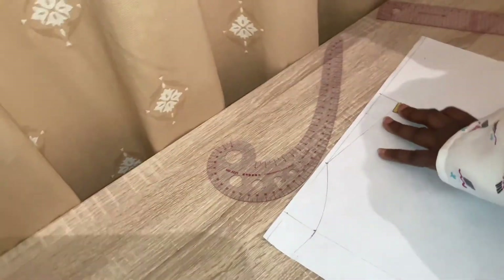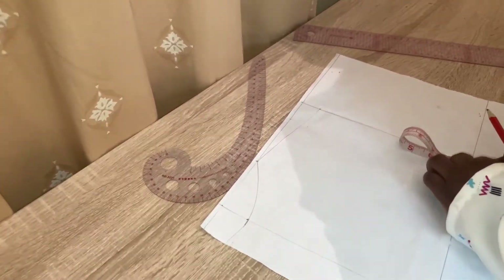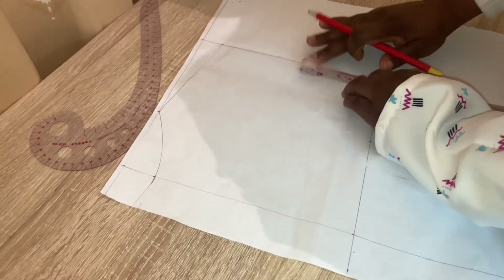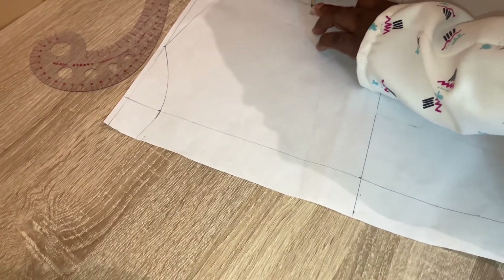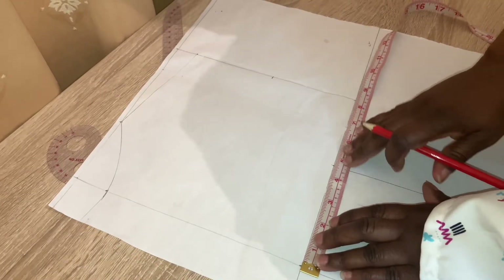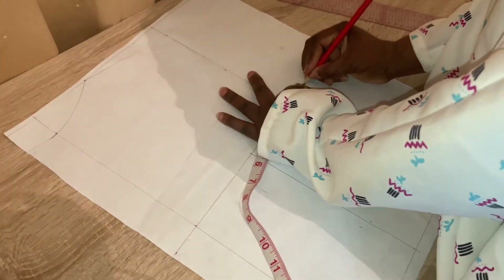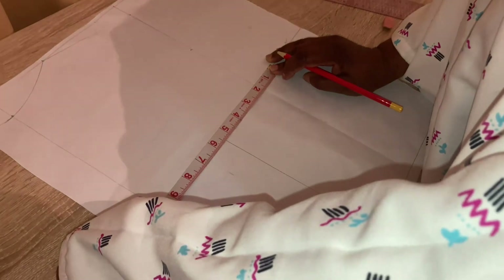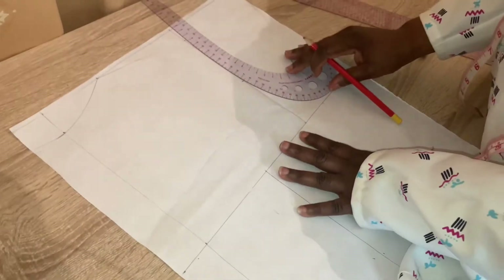The next thing is to find the half of your armhole — you can fold it this way to get the half of the armhole. Now we are going to measure the shear line. The shear line I will be working with is 39, so 39 divided by 4 is 9.75 inches. Now we are going to connect the half of the armhole line — let's connect it this way.